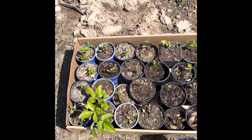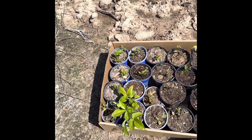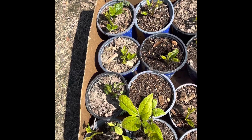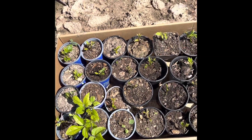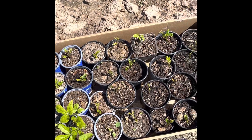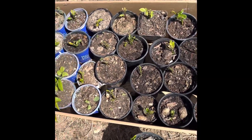Hello Ditawa family, today we are going to continue transplanting our okongobong here — ugu, or fluted pumpkin, depending on where you are coming from. It's time to plant. We are not only planting this; we are planting corn, we're planting beans, we're planting peanuts. But today we're going to plant our ugu, since we are doing organic farming.